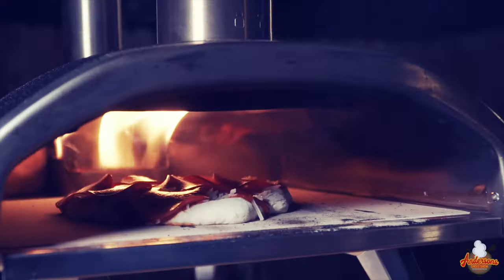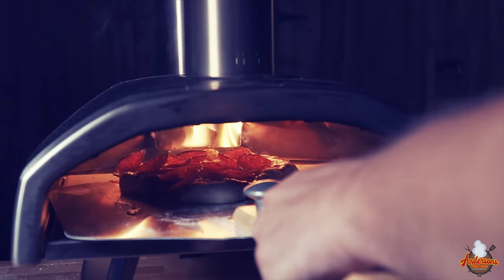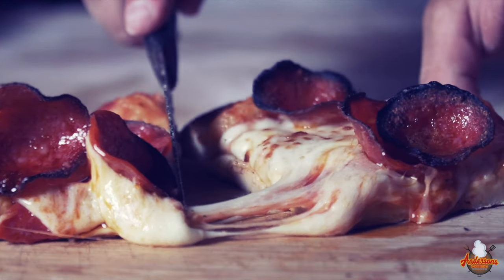Two years ago, the Ooni Fyra was being pushed all over social media — Instagram, Facebook — and to be honest with you, it looked like an awesome pizza oven. Now, I'm going to tell you that it actually is, but that doesn't mean that I still don't regret purchasing it.